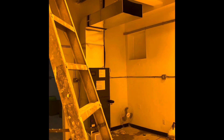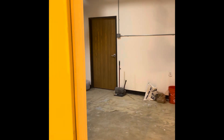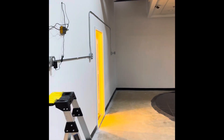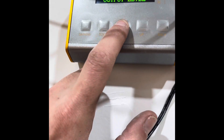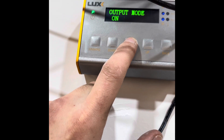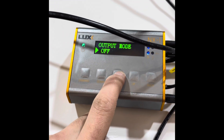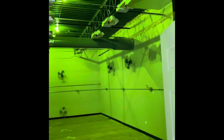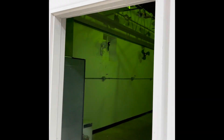Right now I can go to the controller — enter output mode, on, off, enter. Both rooms off.